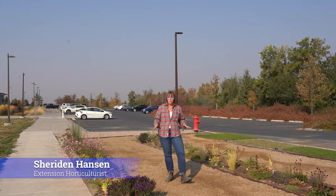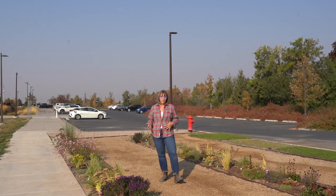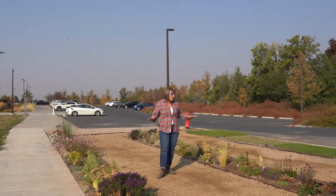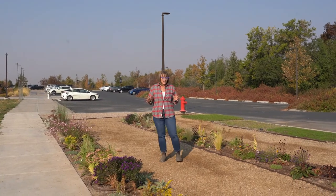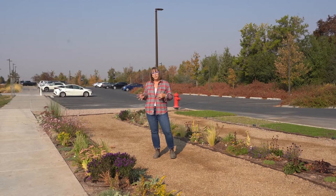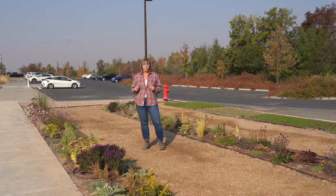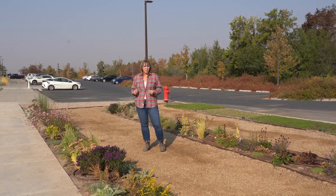One of the new projects that we've been working on here at the Botanical Center is a park strip redesigned garden, and you can see it's all around me. We have eight different designs that you can come and look at and implement in your park strip. Park strips are one of those places in our landscape that really take a lot of water for not a really good use.